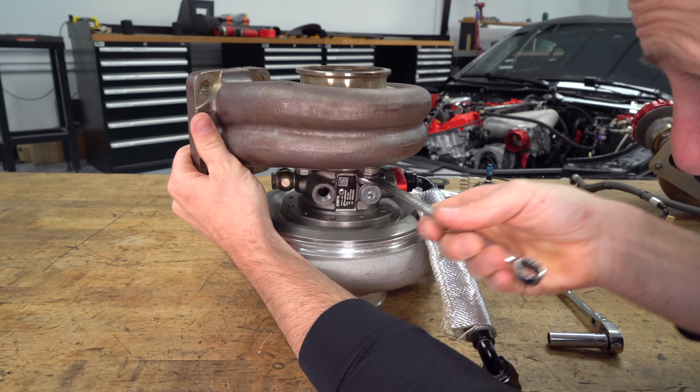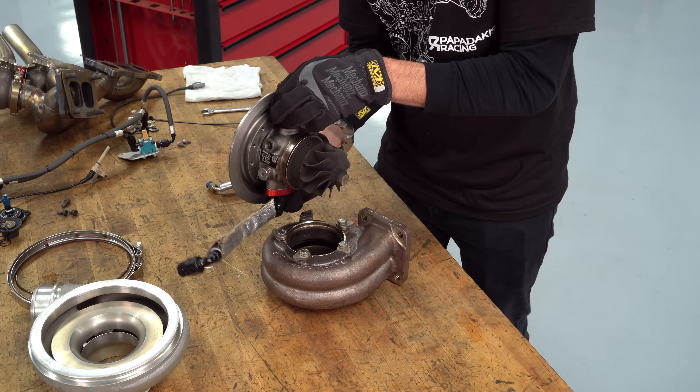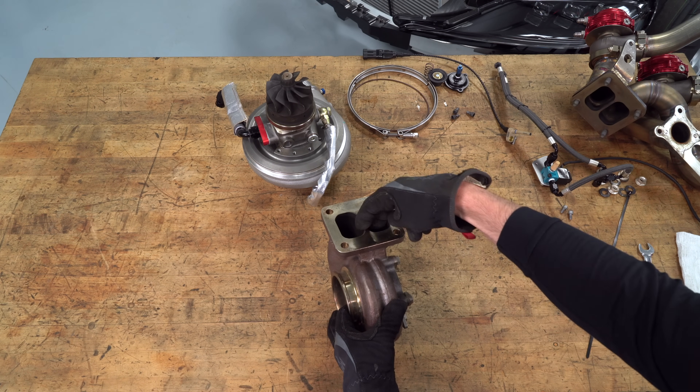Now it's time to take off the turbine housing. Once that's removed, you can see the turbine wheel — this is where the exhaust actually flows through. It flows in these two ports, spins the wheel, and exits through the downpipe and out the exhaust. This is where the energy comes from to spin up a turbocharger.